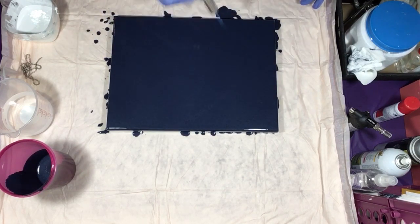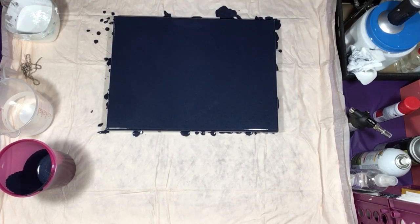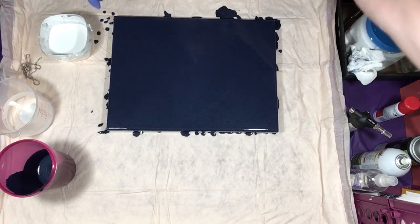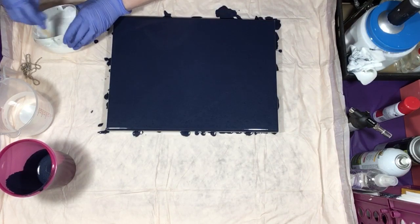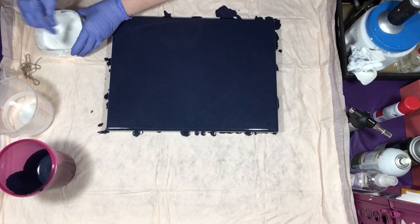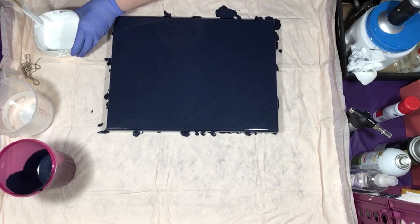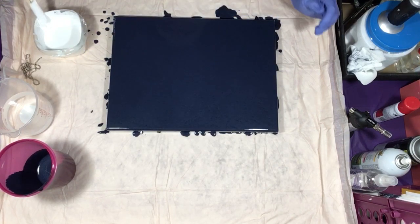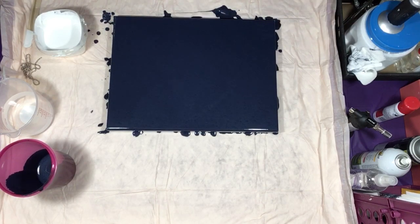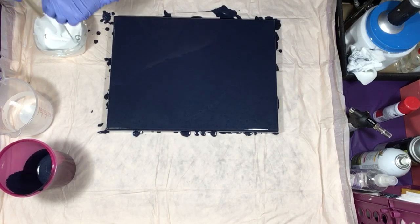Between each pull I'm going to have to wash the chain off, so that's going to be interesting. I need to give this a stir — this is just white acrylic paint with Artist Loft iridescent medium mixed in, and it's quite thick. Let's see how this goes. I'm curious, I haven't done one of these yet — we shall see.